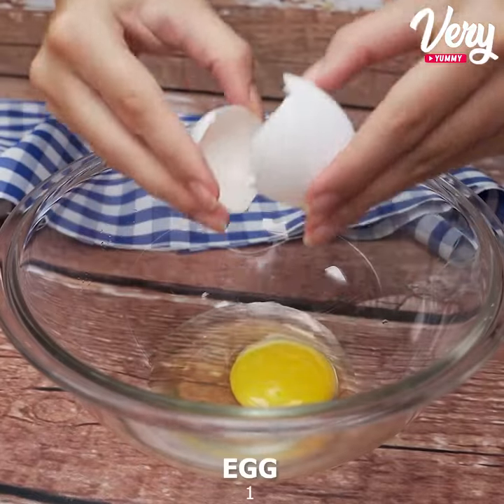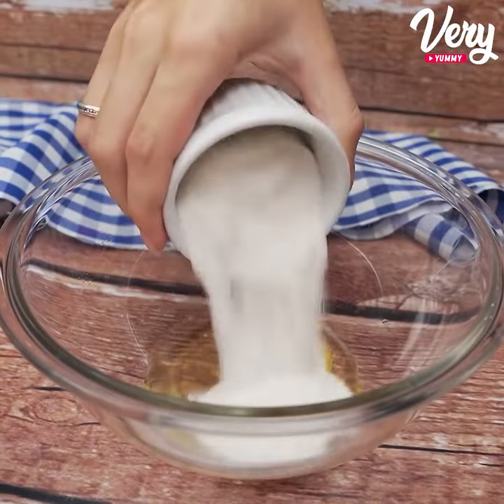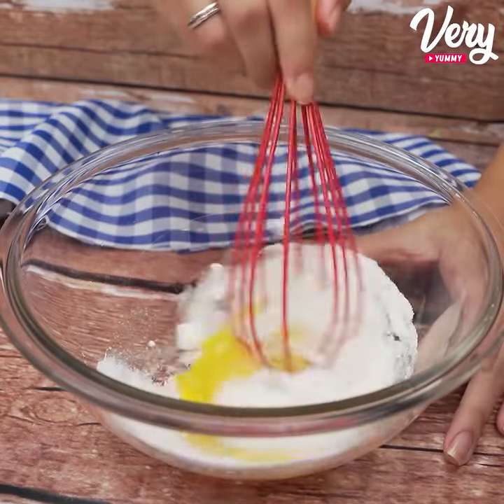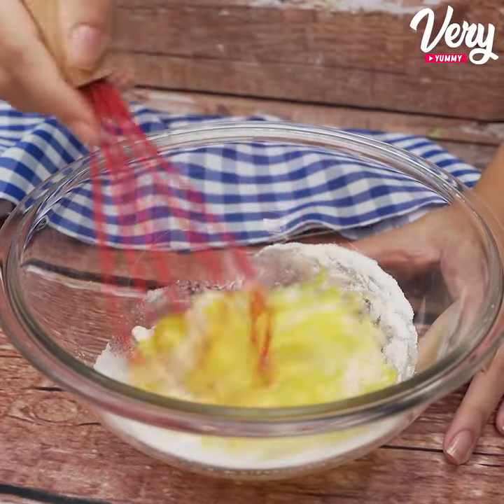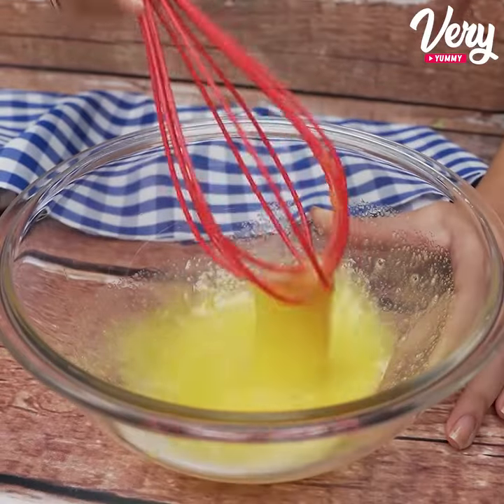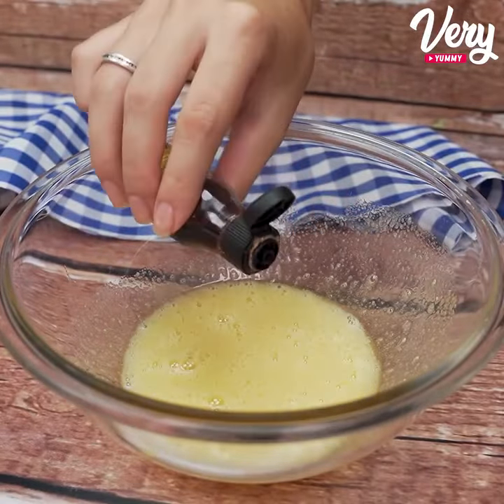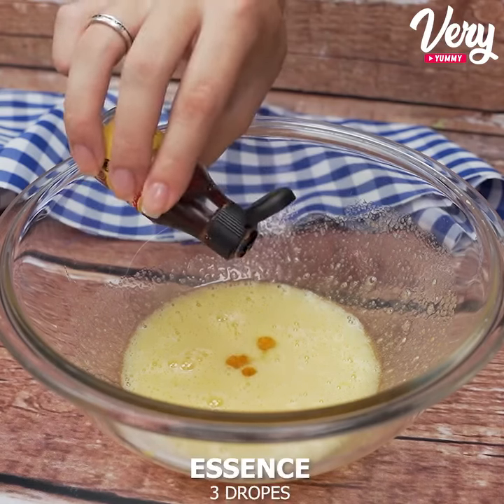In a bowl, we will add 1 whole egg and 50 grams of sugar, and with the help of a whisk, we will mix everything very well. Then we will add 3 drops of vanilla essence.